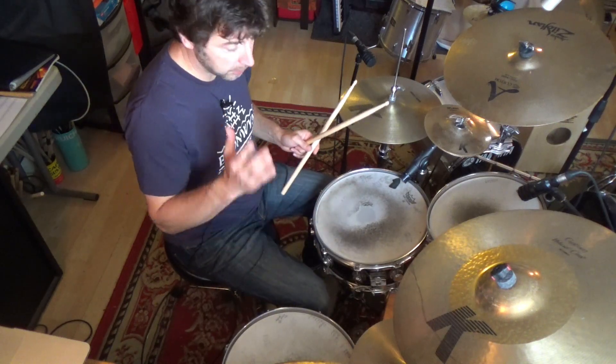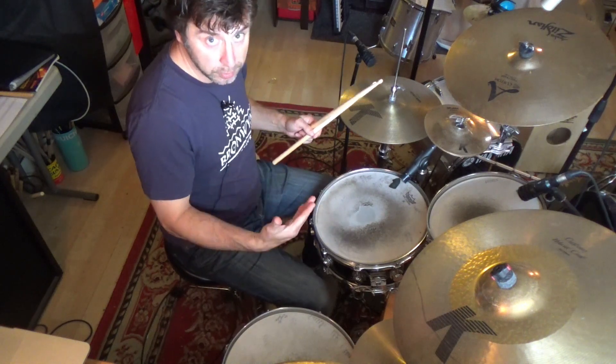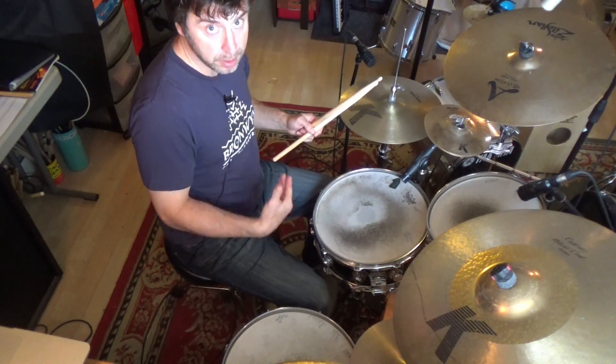We'll move on to playing the right-left bass over the bar line, so we'll just keep playing right-left bass over and over. It'll take three measures to come back to one.